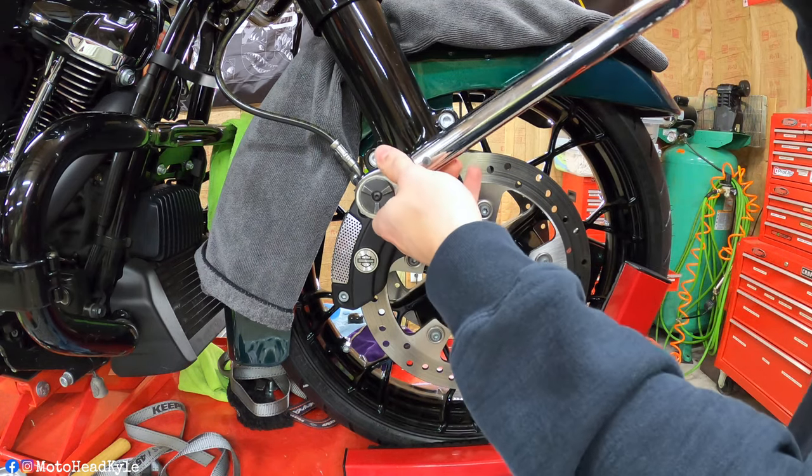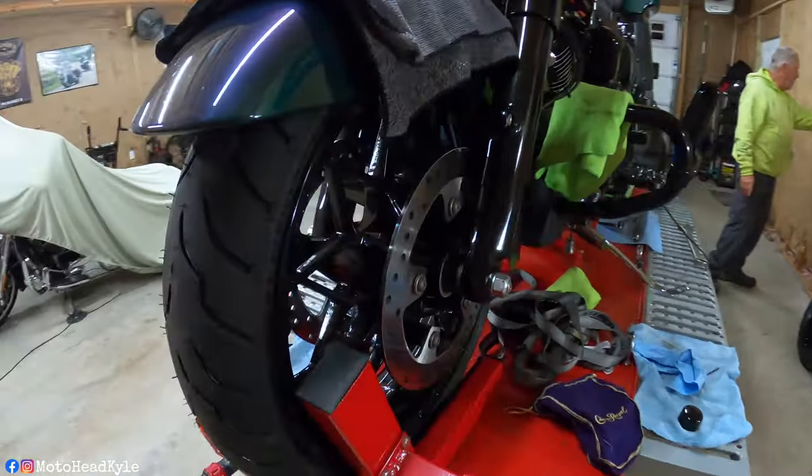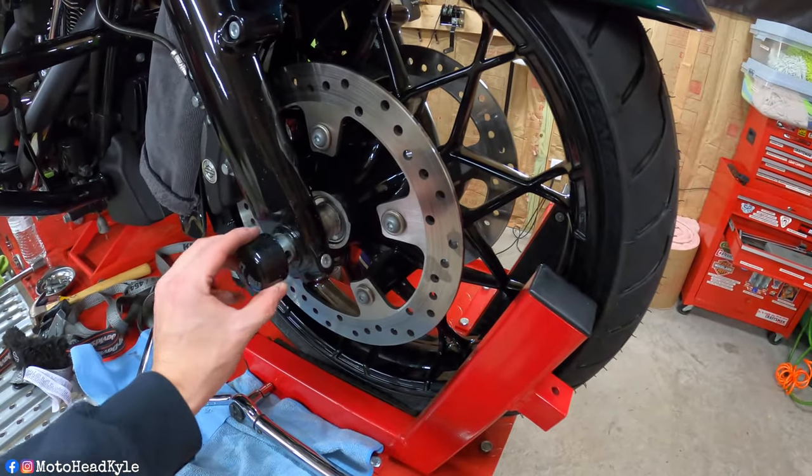That is the front wheel installation on a 2021 Harley-Davidson Road Glide. All that's left is to reinstall the axle nut covers, which isn't very exciting. If this video was helpful, make sure to smash that like button, comment, subscribe, and tap the bell icon for notifications. Go follow me on Instagram at MotoHead Kyle — I'm a little more active there. Make sure to ride safely, especially going into the colder winter months on the east coast. I'll catch you guys on the next one — peace.